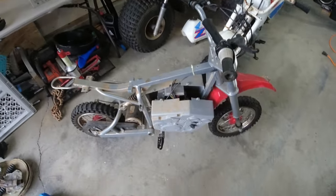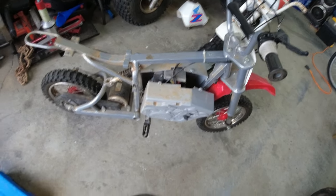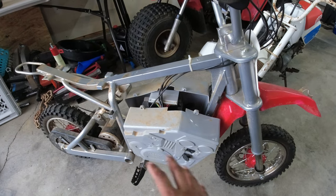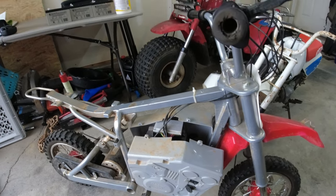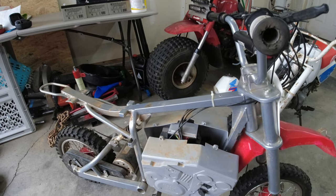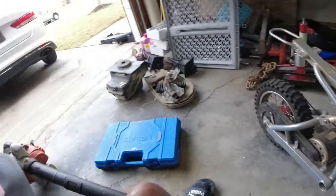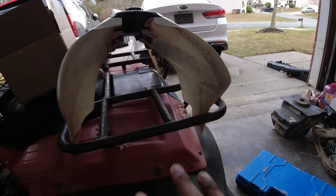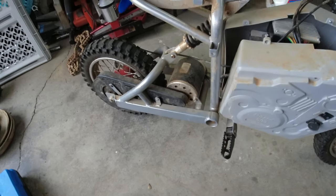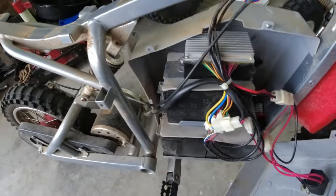All right, today we are going to be working on a Razor dirt bike — not sure of the model number, but it is 36 volts. This is one of my neighbors' up the street; it was his son's. His son is now driving cars, and he has a younger family member he wants to give it to. He put it on the charger and it wouldn't charge, so the battery's bad. He went on Amazon and ordered three batteries. He already got the plastics off to verify the batteries were correct, so he just dropped this off. The side cover's already off.